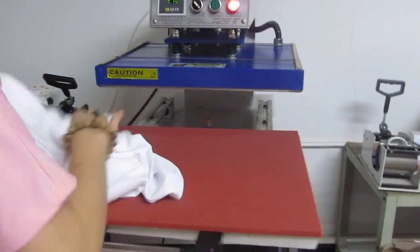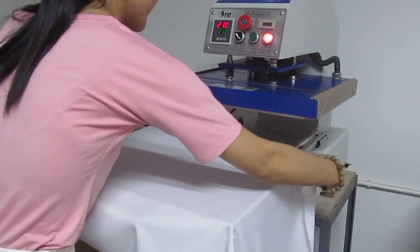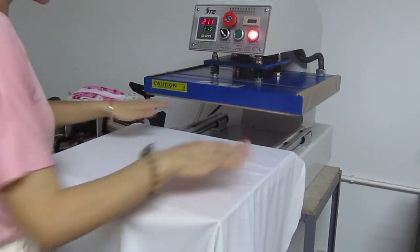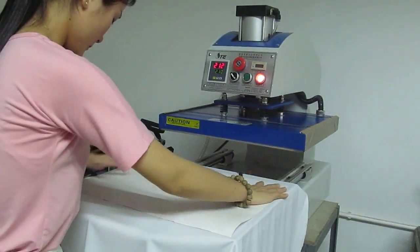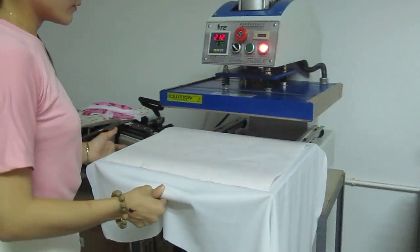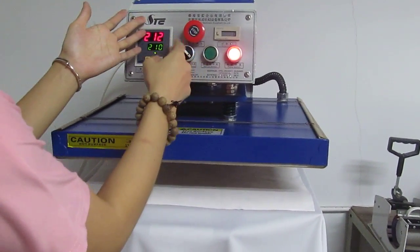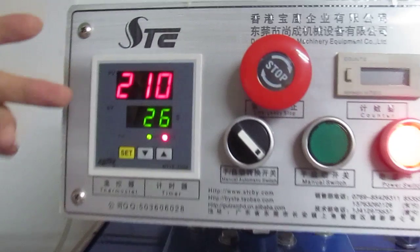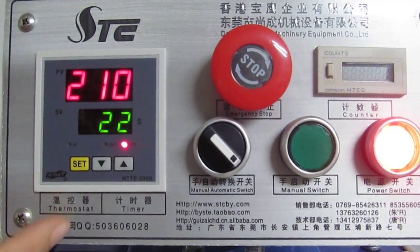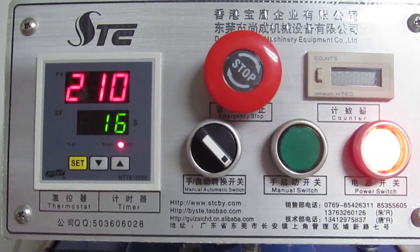Now let's test the machine. First, we place the fabric so it is smooth on the bottom working plate. Then place the sublimation transfer paper face down onto the fabric, and push in the working plate. The manual/automatic switch is turned to the left for manual mode, so we press the green button to press down the heating plate. The counter counts down from 30 seconds to zero, and once it reaches zero, the heating plate will automatically lift up. The printing is finished and we can take our DIY product.